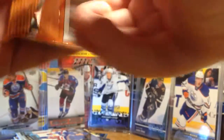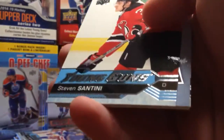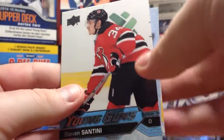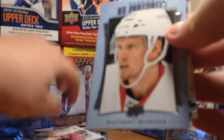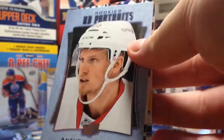Down to four packs. So far very solid - I'm satisfied with this product. Steve Santini Young Guns. And we have a Portrait behind it - Rookie Portraits of Anthony Mantha.